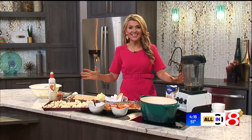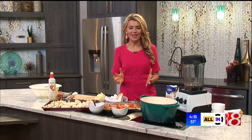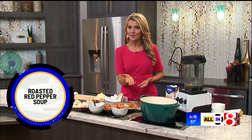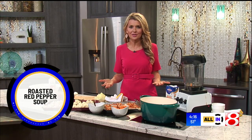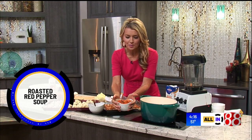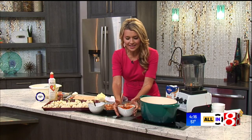It's soup week on All In and together we're going to make one of my favorites — a creamy roasted red pepper soup. It's dairy-free for those of you that need it, but even if you enjoy dairy, I think you're going to love this thing. Here's a bowl of the finished product right here. It's really easy.